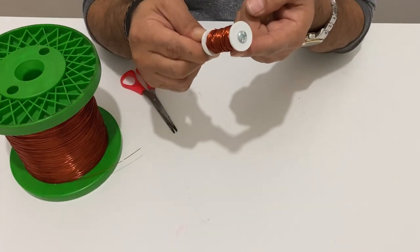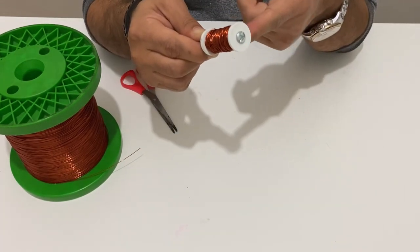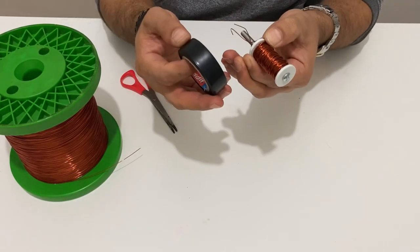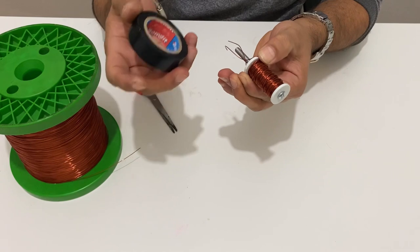After five hundred turns of winding, our electromagnet is ready to use. Now I will cover it with electrical tape, and after that we will test our electromagnet.